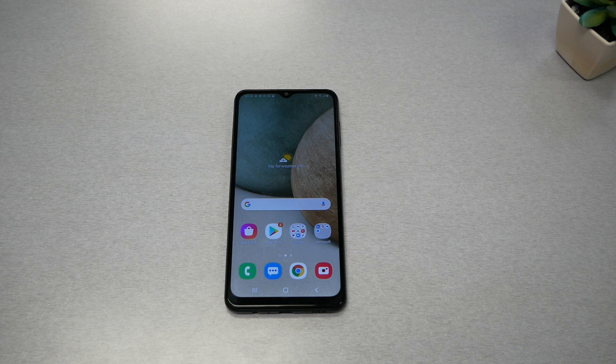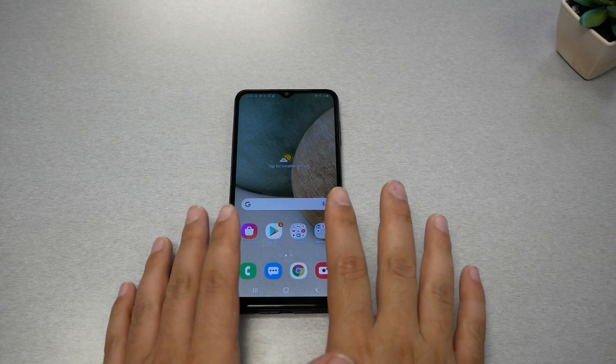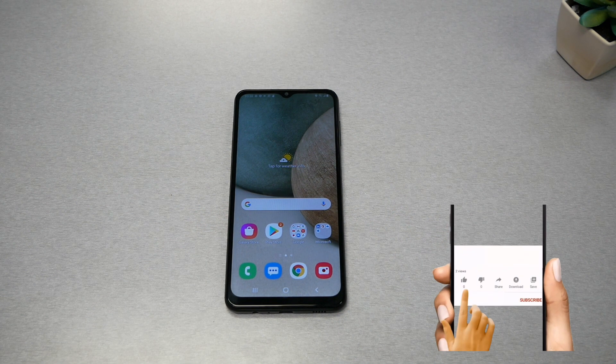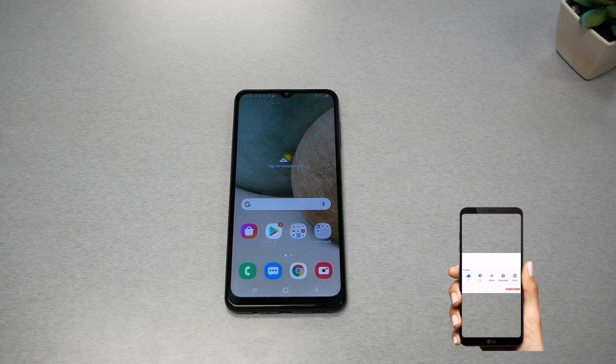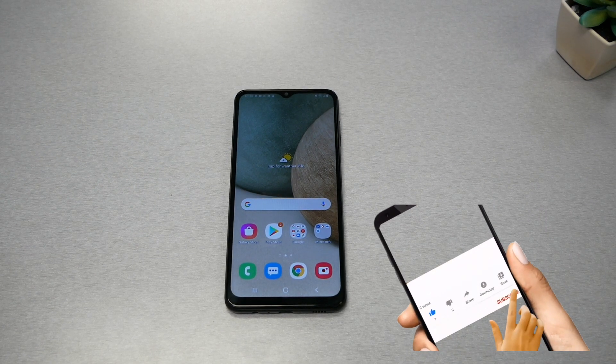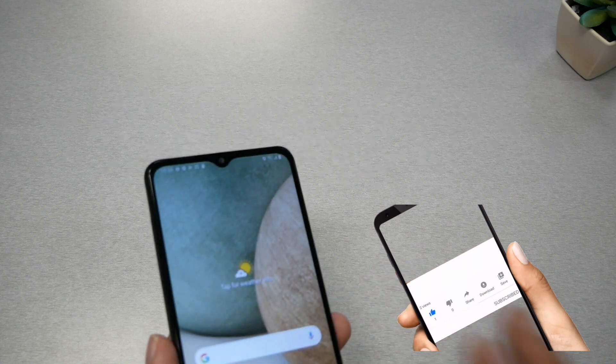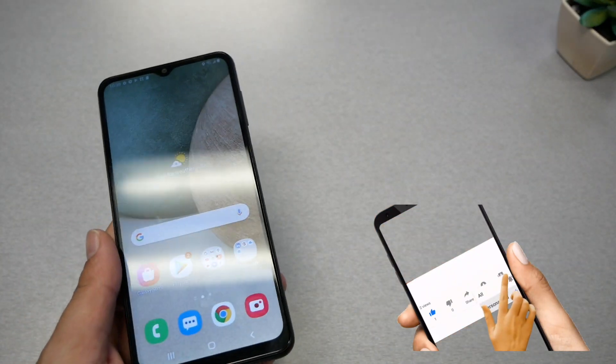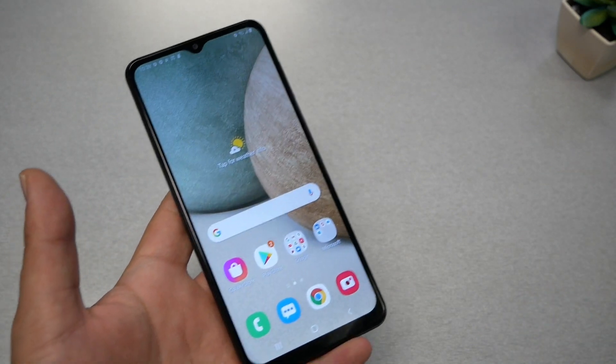Sometimes you can feel the phone works and responds to you but the screen is completely black. I want to give you this tip which is so easy and could avoid you buying a new phone, so just follow my steps if this ever happens. Now in my case my phone is not frozen or anything like that — this video is for educational purposes only.